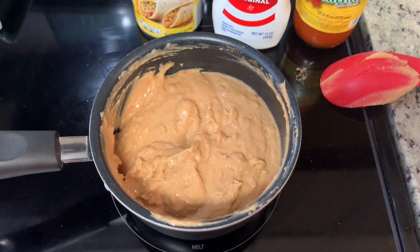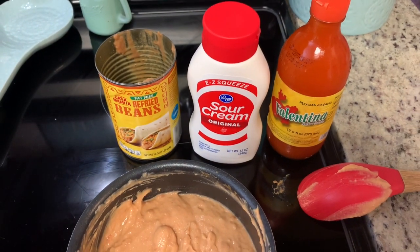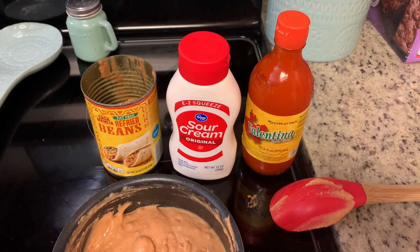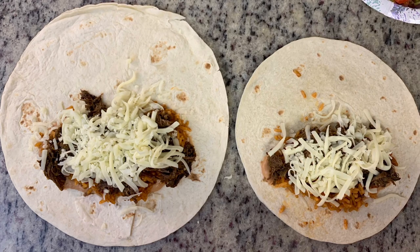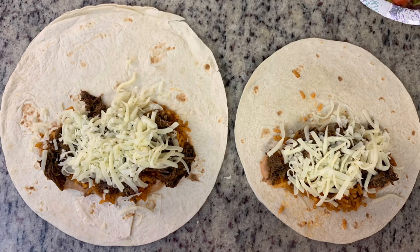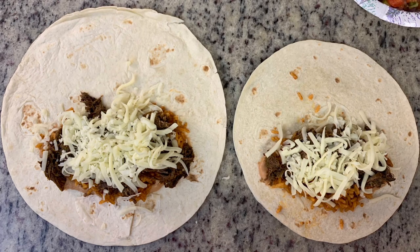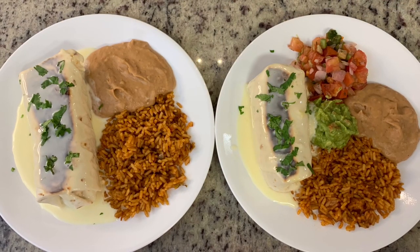I'll link the refried bean recipe I've used for years in the description below — they're called restaurant-style and they really do taste similar to what I get at Mexican restaurants. In a small pot, I add the refried beans, then sour cream, some hot sauce, and a little salt, and cook on low until warmed through. For the burritos, I microwave the tortillas for about 20 seconds, then lay down warmed rice, refried beans, shredded beef, and cheese. I roll them up and then toast them in a skillet on the stove — I let the tops get a little extra toasted, but they still tasted delicious.